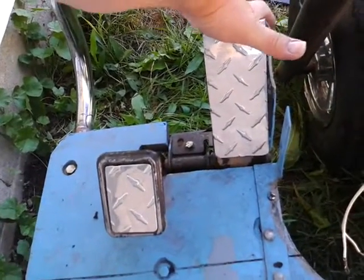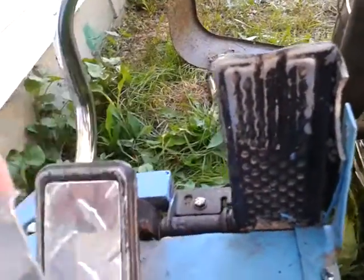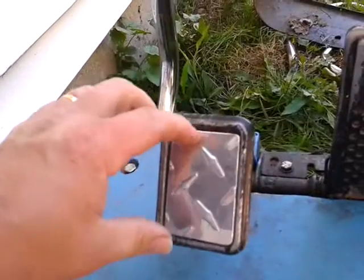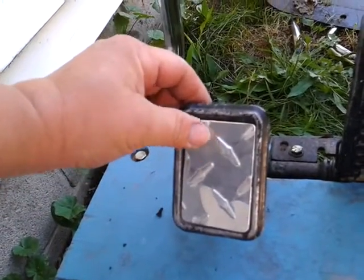The pedal covers are made. I'm gonna get some Devcon two-part epoxy on there — it looks a lot better, and it'll give a better grip too.